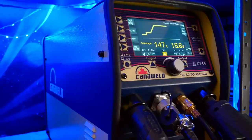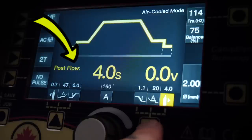The first thing we need to talk about is probably the most important setting on your TIG welding machine, and this setting is post flow. This is something I definitely talk about pretty often on my channel, but even still, a ton of people do not have this set correctly.